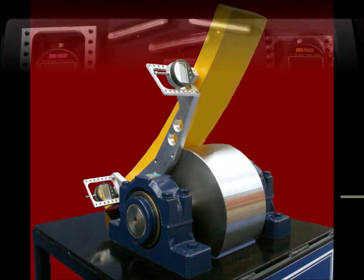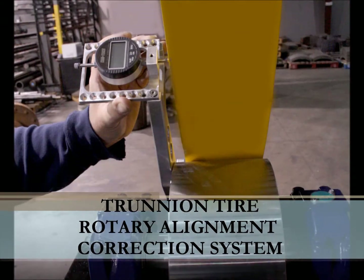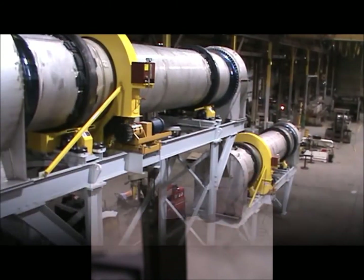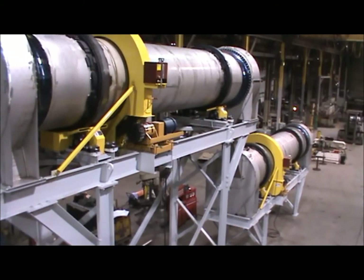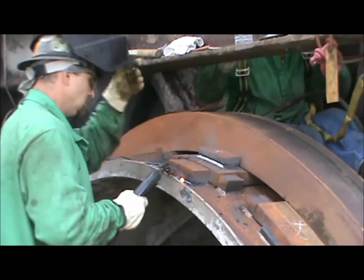The T-Track: the trunnion tire rotary alignment correction system — your go-to solution for emergency trunnion roller outages and quick alignment. We created this breakthrough tool from the 1,500 years of combined experience of our industry experts.